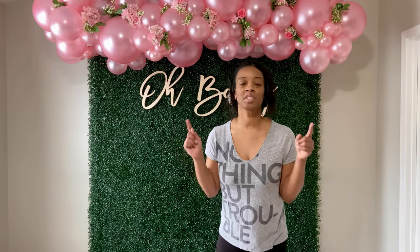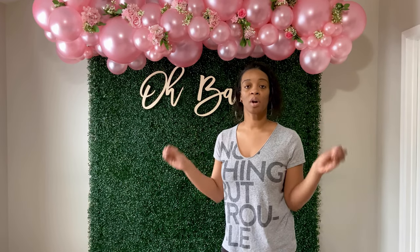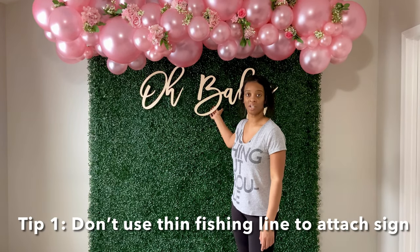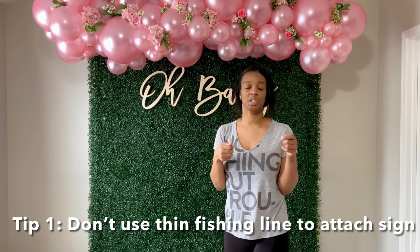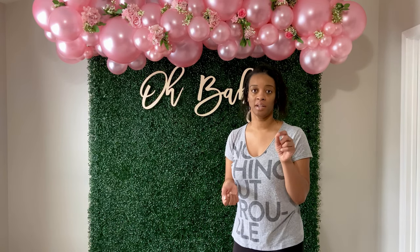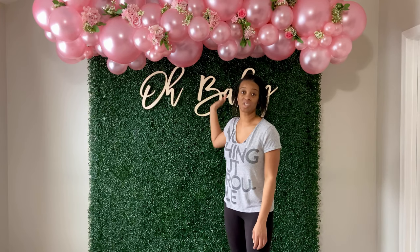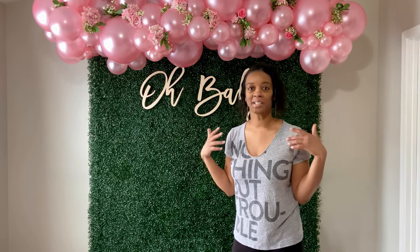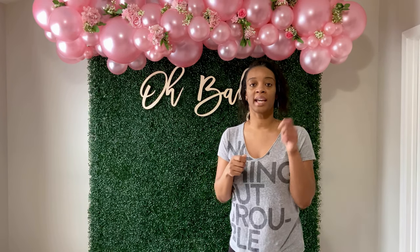Let me give you some tips. I'm also going to be making a video later on upgrading my storage unit and showing you how I organize all my inventory. So first, when you're attaching a wooden sign to your backdrop, I just use fishing line, but I will recommend a thicker fishing line — I'll put a link in the description. The fishing line I had was just leftover from Walmart and I didn't realize I needed a thicker one.